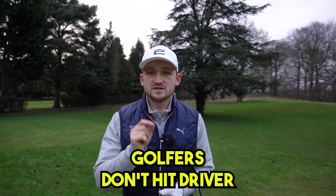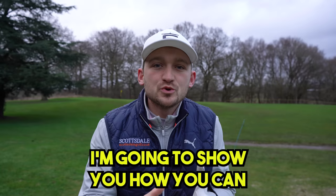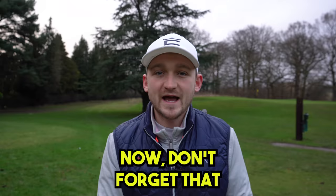This is exactly why golfers don't hit driver as far as they should. Welcome to a brand new video - I'm going to show you how you can increase your driver distance with just three simple steps. This channel is powered by you the viewers, so leave your comment down below. I'm here to help you play your best golf.